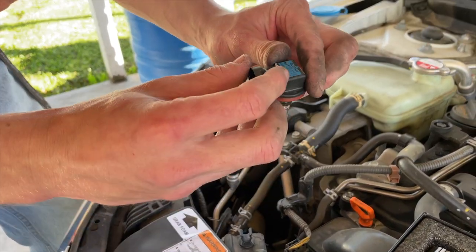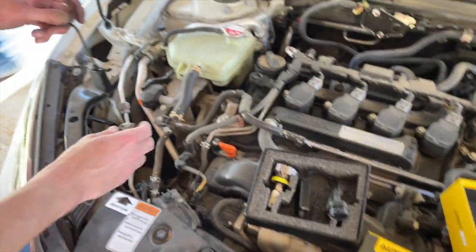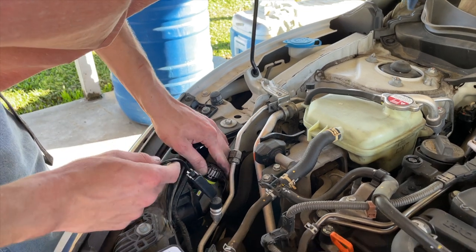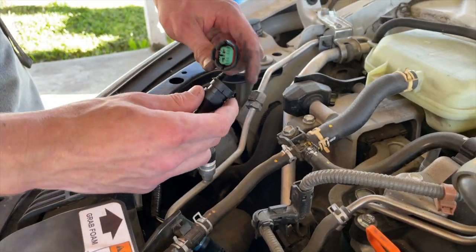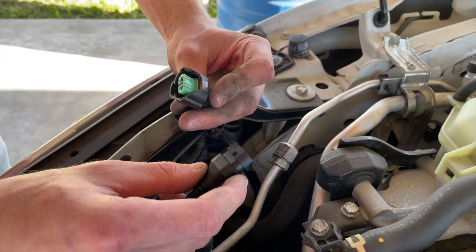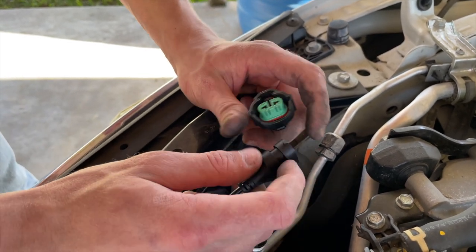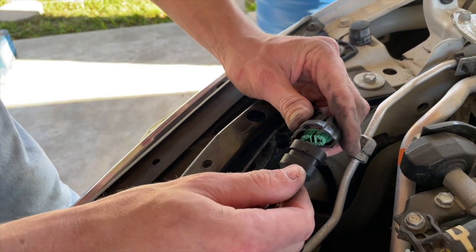The high beam H11s — same thing, this one looks like it can go one of two ways, so you might just have to flip it if it's not the right way the first time. Not a big deal.